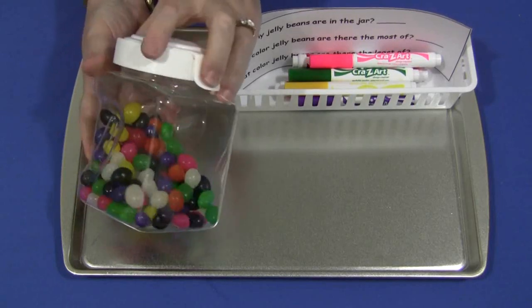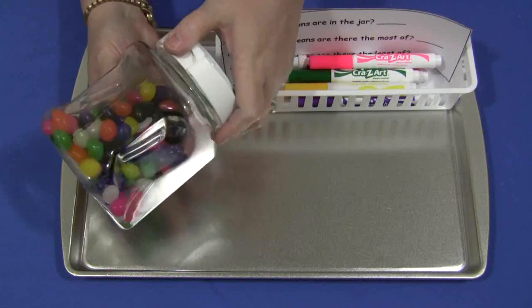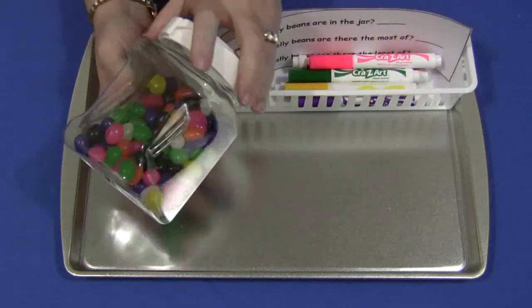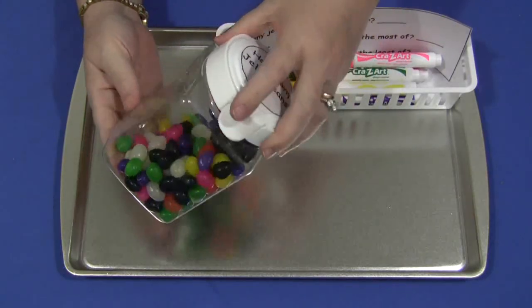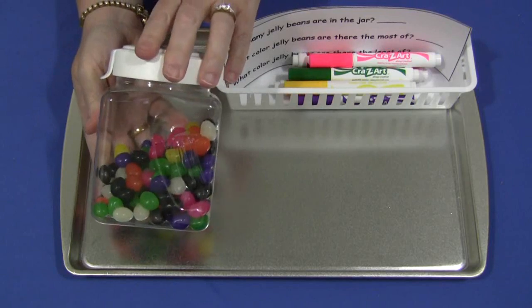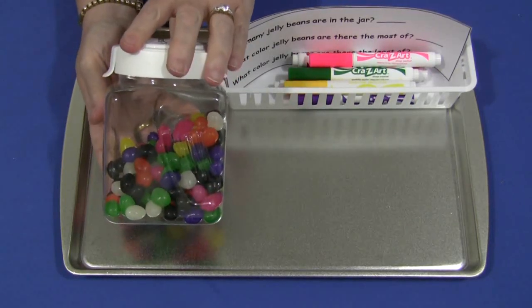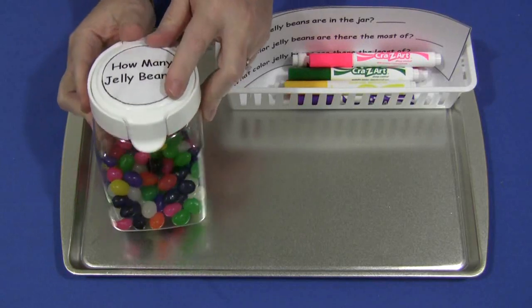Because I work with younger children, I didn't fill my jar up completely. I wanted the children to be able to move the jelly bean jar around and really get a close look at the jelly beans and try to do some counting with them. For older students, you may want to fill the jar even fuller. It's totally up to you in the early learning environment that you're in.